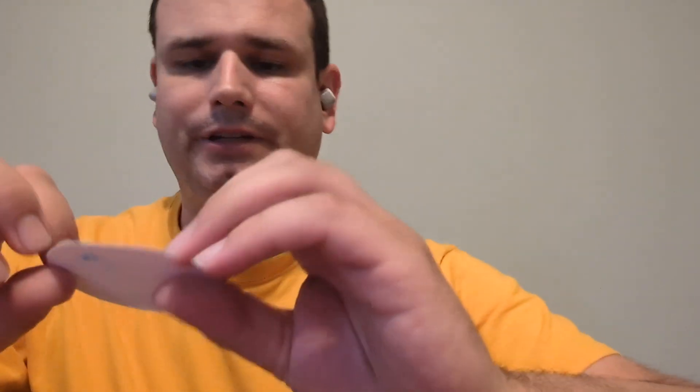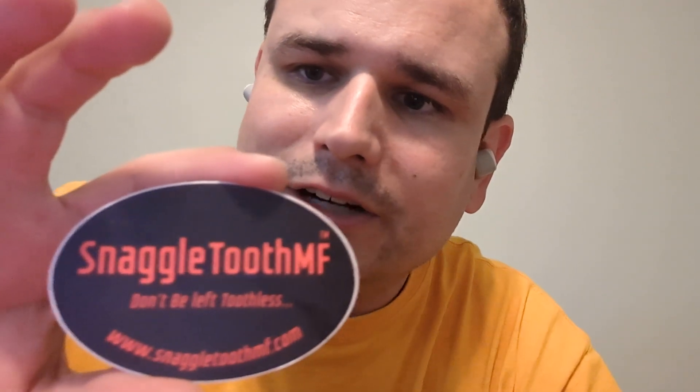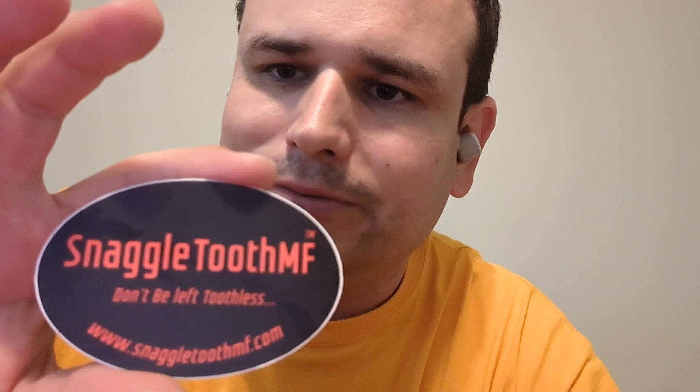The Snaggletooth really is a little bit of a game changer, at least for me personally. That's about it — this isn't at all a sponsored video, none of my content is. I just like the product. Their website is snaggletoothmf.com.